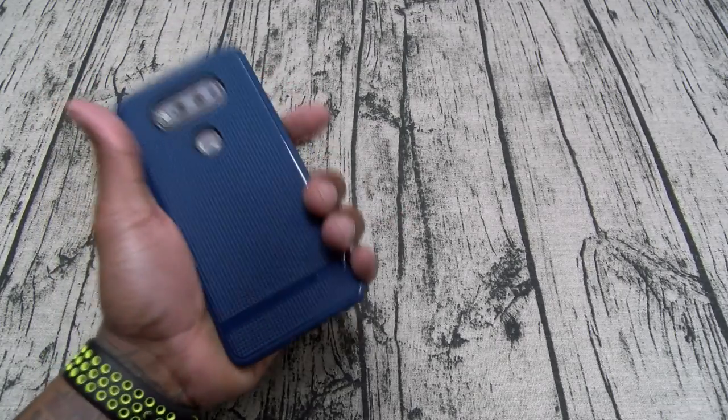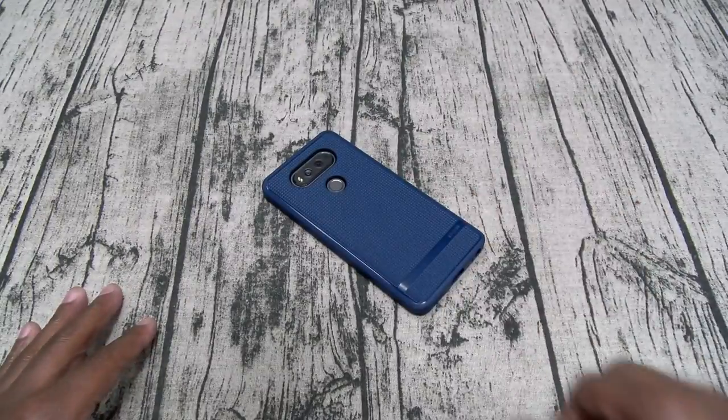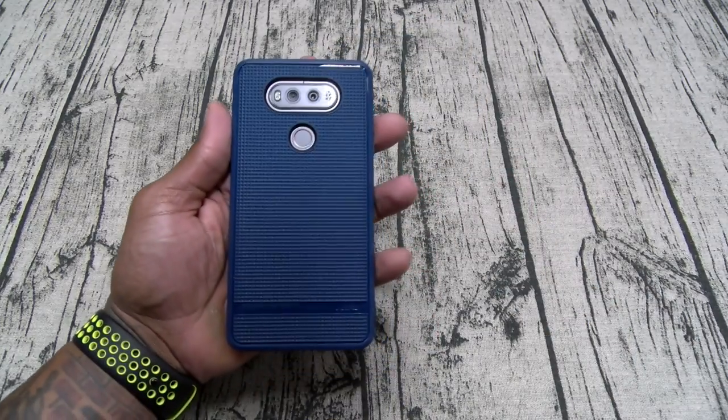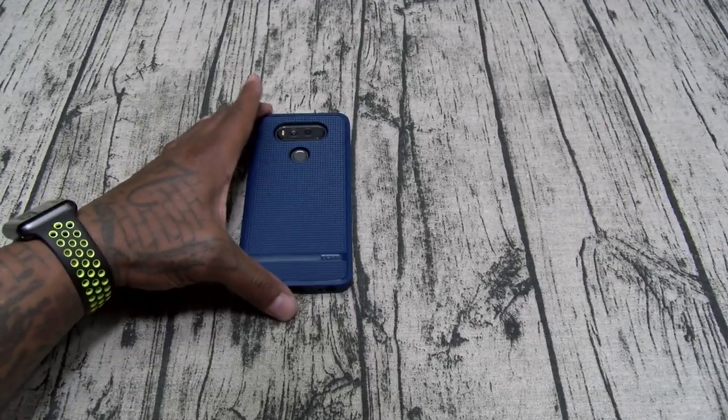Slap the phone in the case and see what it looks like. This is one of those cases you definitely got to hold for yourself — extra grip. This is a perfect gym-style case, got a little bit of razivity for the slam. Let's make sure the fingerprint sensor works — no problems. This is a go. That's the NGP Advanced.